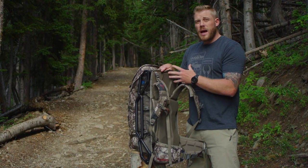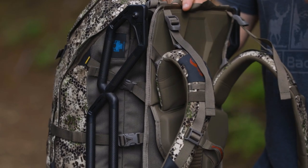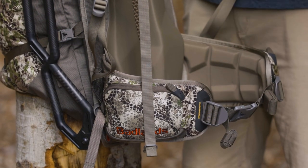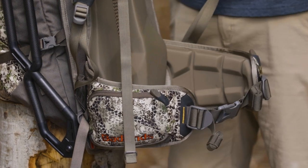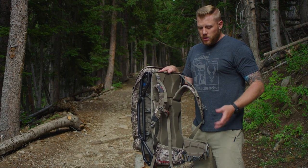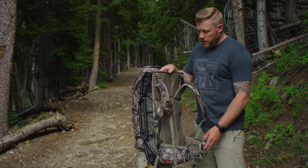As always in our frame packs, you're going to have those load lifter straps transferring the weight from your shoulders. We have the new reverse tighten waist belt on the Carbon Ox as well. That's going to allow you to pull from the outside in instead of the inside out, so that you can get more torque and tension and get that waist belt nice and tight exactly where it needs to be.